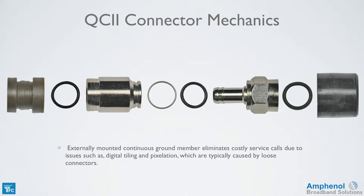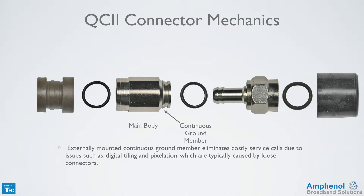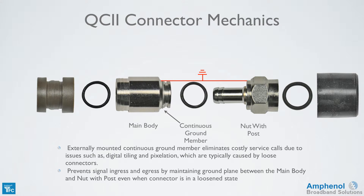The connector has an externally mounted continuous ground member which eliminates costly service calls due to issues such as digital tiling and pixelation, which are typically caused by loose connectors. It also prevents signal ingress and egress by maintaining a ground plane between the main body and nut with post, even when the connector is in a loosened state. This doesn't mean that you don't have to tighten connectors anymore — always follow your company procedures for tightening connectors.